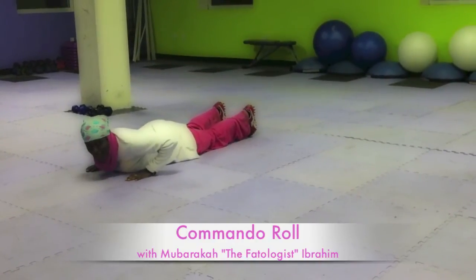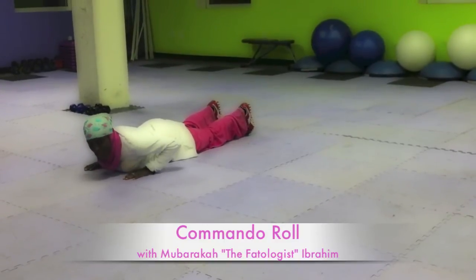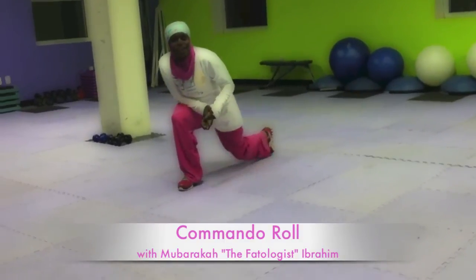That is a Commando Roll. It's awesome — try to add 10 or 12 to your workout for awesome upper body and cardio.